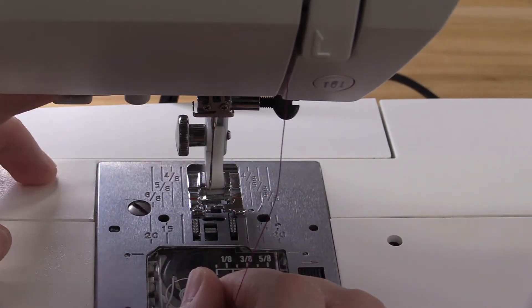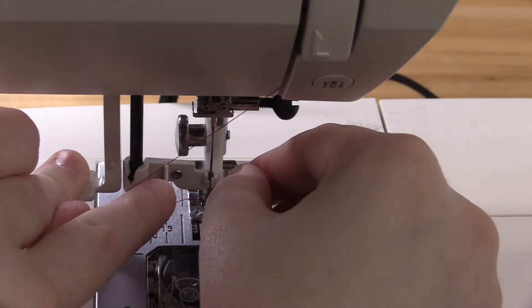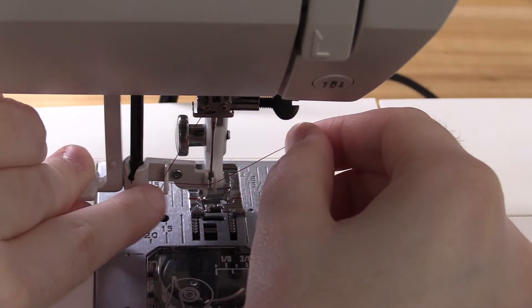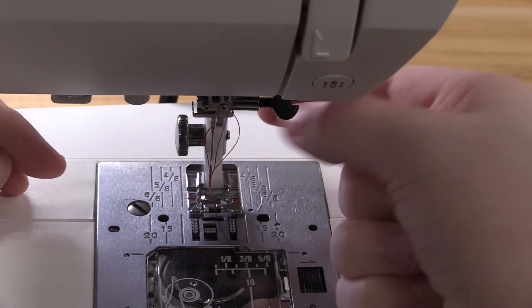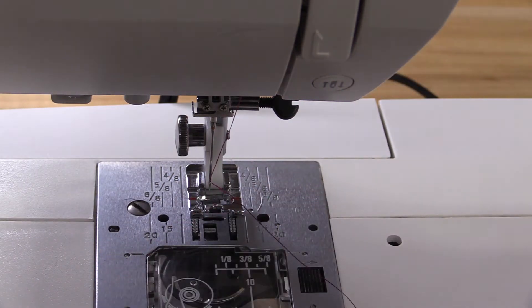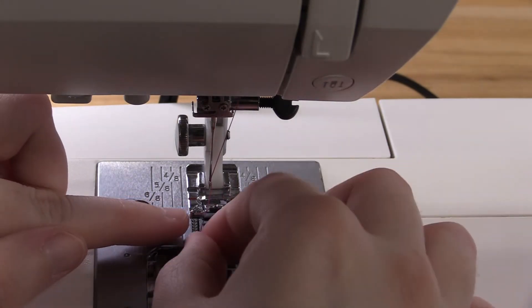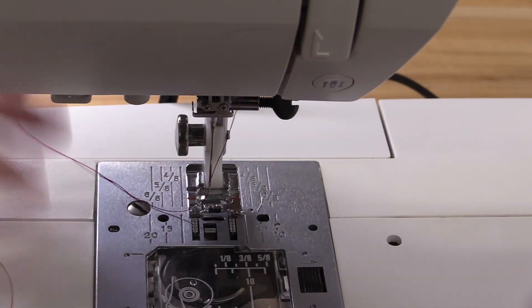We have a needle threader here — this little lever. I'm going to hold this down, hook my thread through a piece here and a piece here, then let go. There's going to be a little loop behind the needle that I can pull through. Your needle is now threaded, and this hanging portion of your thread gets slid through a slot in the foot here. This is the foot and you pull it through the back.